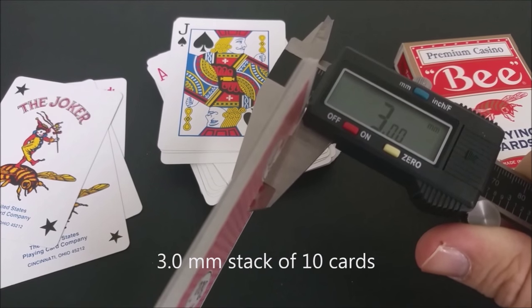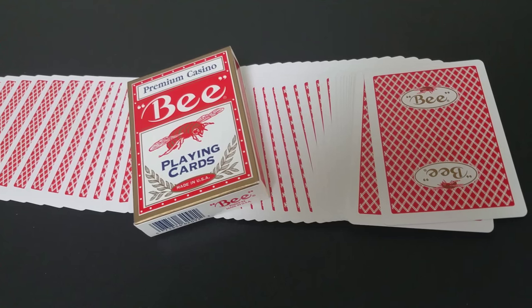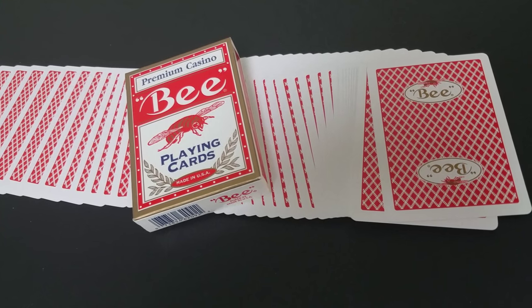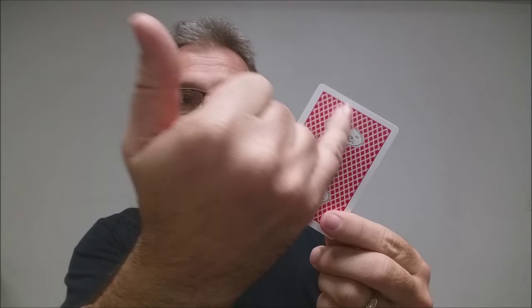These cards are printed from the United States Playing Card Company and they are done on their casino stock, which means it's a little thicker than their standard stock. These cards do have a modern cut and air cushion finish, and if you'd like to learn more about stock, cut, or finish you can click the link below in the description. The back design on these cards is the very familiar diamond back pattern, but it doesn't go all the way to the edges — it doesn't extend to the edges. You have that nice thick white standard border. You also have the B logo and the B icon at the top and bottom as a mirrored image.